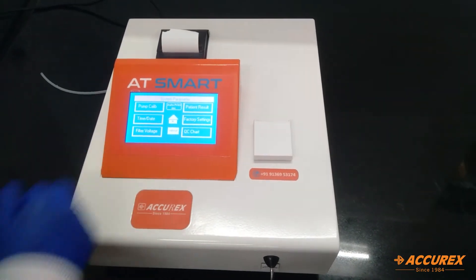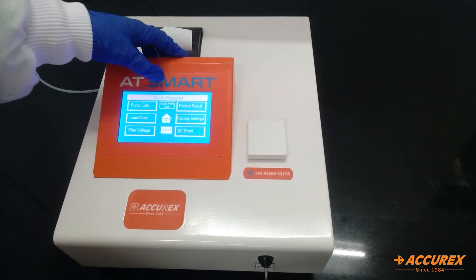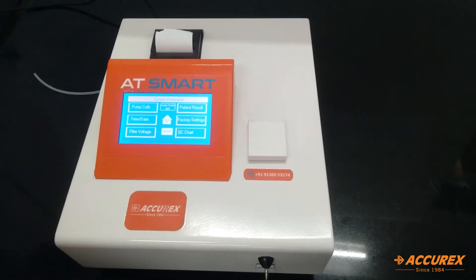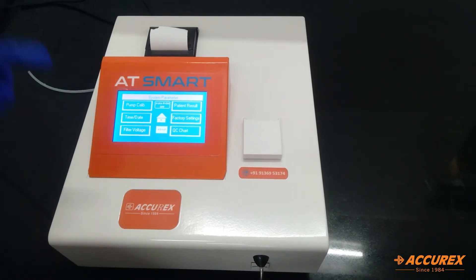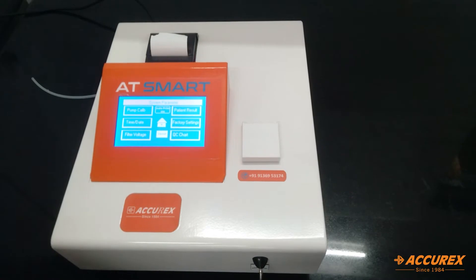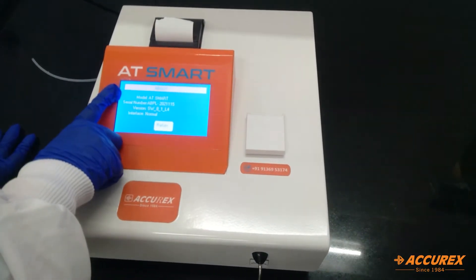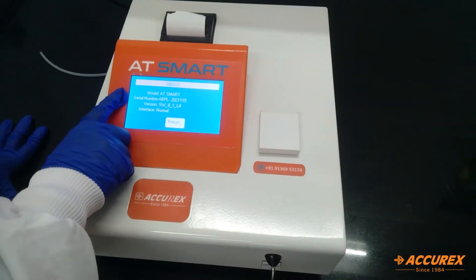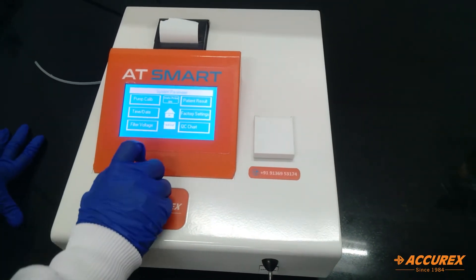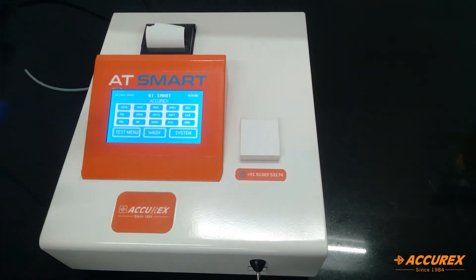This is the factory setting, which is only for service engineers. This is the QC chart. From here you can set auto print on or off. If auto print is off, then you need to press the print button to print the results. If it's on, it will automatically print. Here you can see the model name, serial number of the analyzer, the version, and the interface. This is the home button — by clicking on it you can come back to the home page.